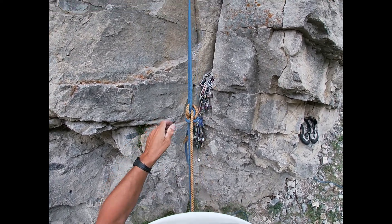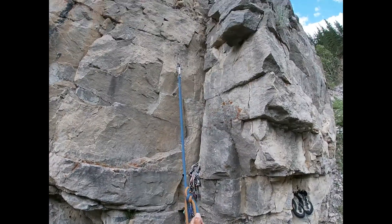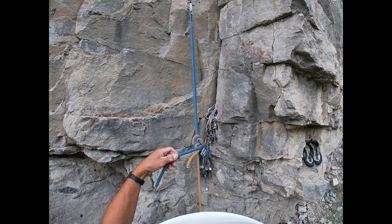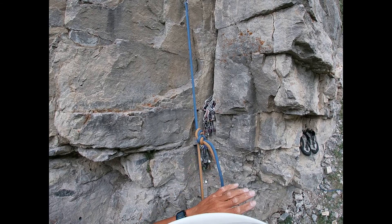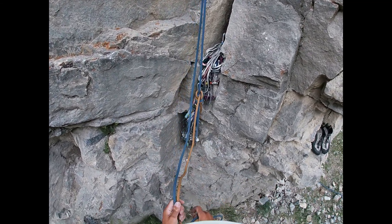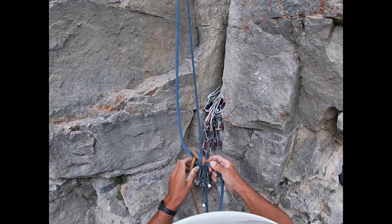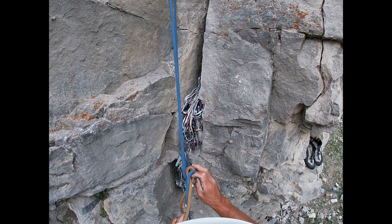My tails are so short now. That was the first roll of the figure 8, crappily tied. What's happened is people have left a super short tail, tied it badly, it's rolled, and then they're killed — they end up at the bottom of the crag. That is the mode of failure of the figure 8.